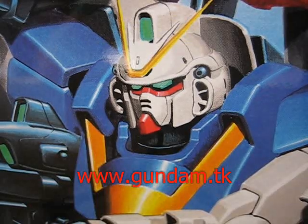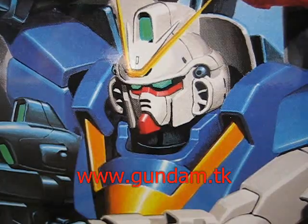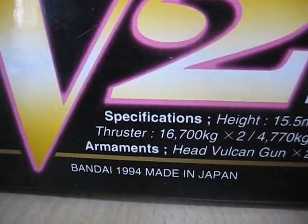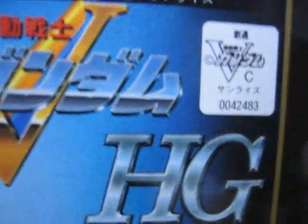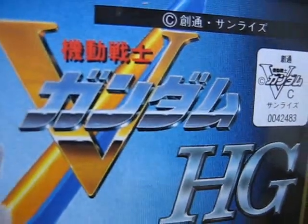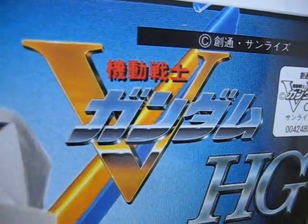www.gundam.tk presents V2 Gundam. Hello again everybody, and welcome to a review of the V2 Gundam, which is made in 1994 by Bandai. At the time there was no Master Grade, so this, being a high grade, was the best they had for plastic models at the time. From the anime Victory Gundam.